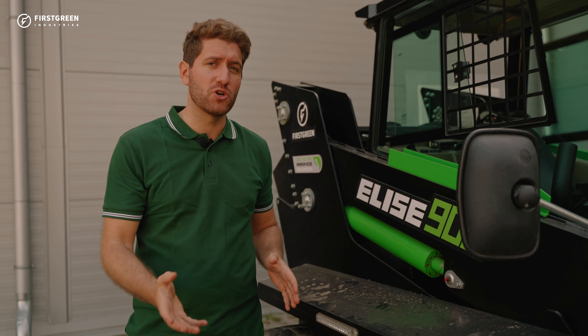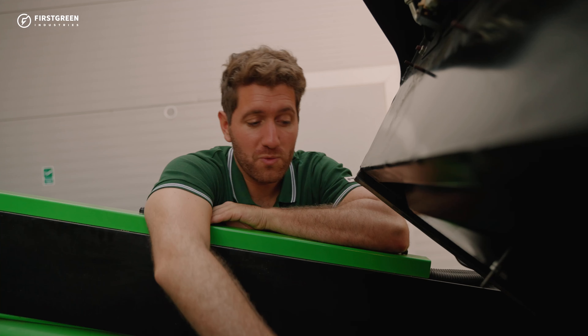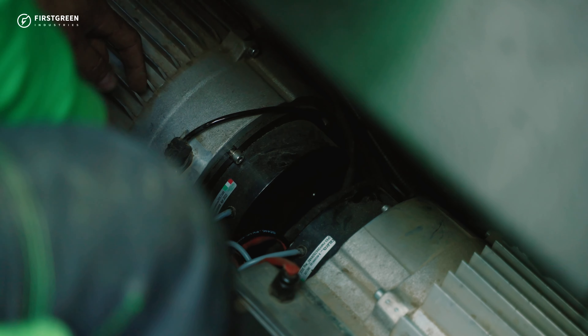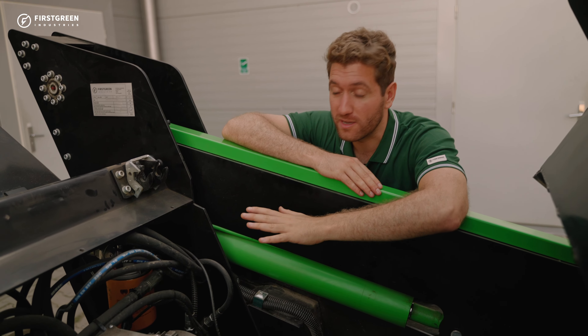For the maintenance, we're going to lift up the cabin. But before we do that, we have to make sure that the machine is turned off. Now that the machine is turned off, we also have to make sure to close the doors. Now that we've lifted the cabin, we're going to check to see if the engine cables are not damaged, then clean the cables with air, and then put the cables back in their original position.